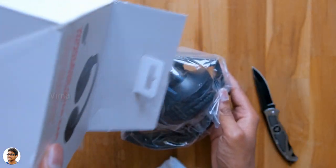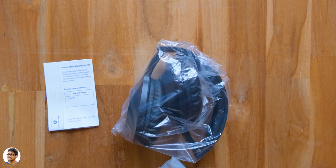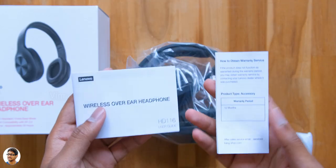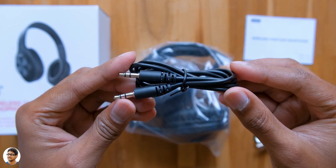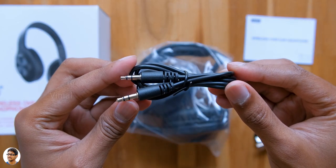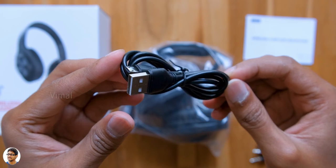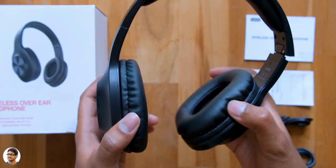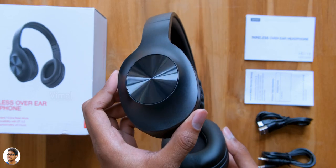These are all the items you get in the box. There's some paperwork which includes a user manual and a warranty card — make sure to read them. A 3.5mm to 3.5mm aux cable, a micro USB cable for charging, and lastly here's the product — the new wireless headphones from Lenovo, the HD 116. These are BT 5.0 headphones with an over-the-ear design.